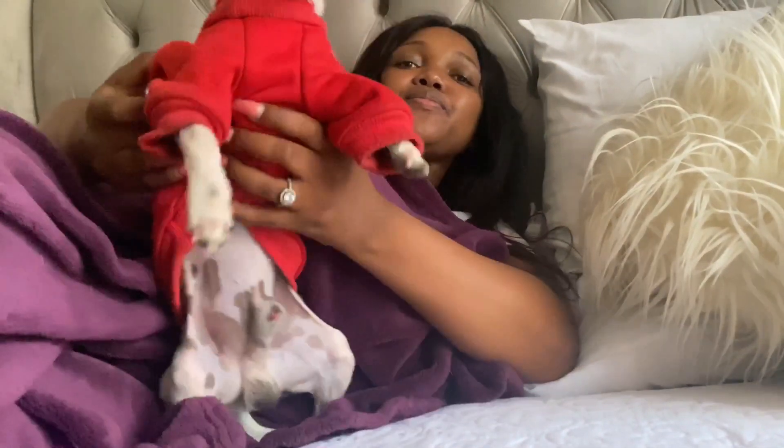Guys, I've decided to end the vlog right here. Say bye. Bye-bye!